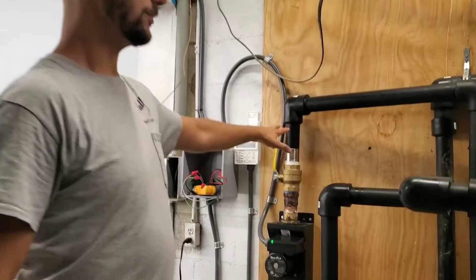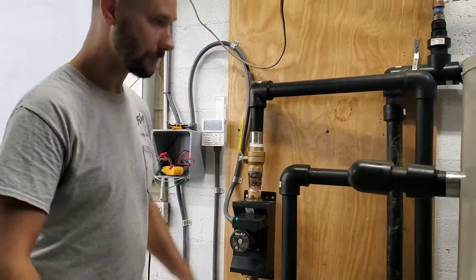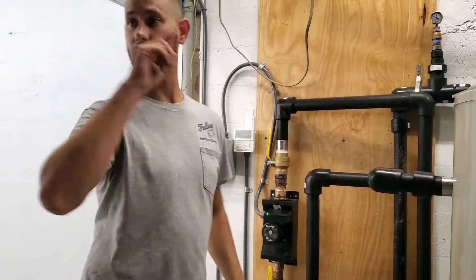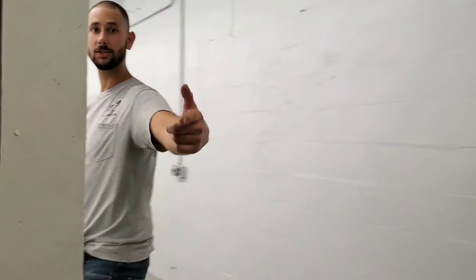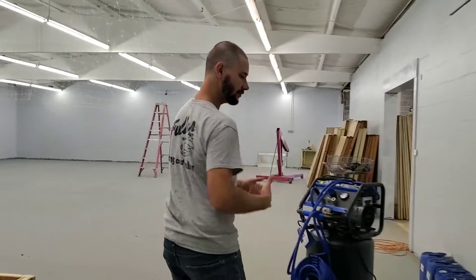This right here is the pump from the chiller to the storage tank, and I've got a pump that's going to go from the storage tank to my skid pump. Let's go outside and take a look at the Samsung chiller — I want to talk to you about a few things.